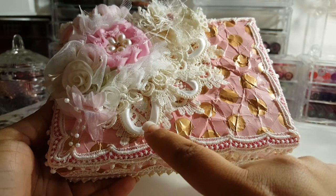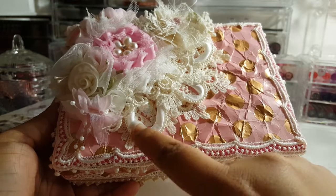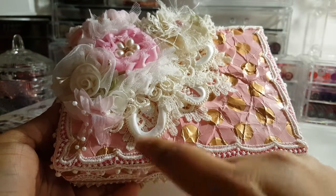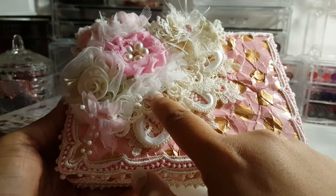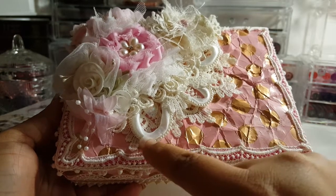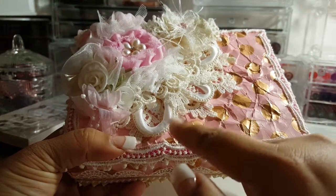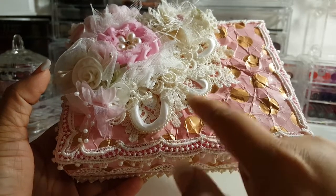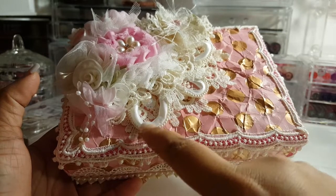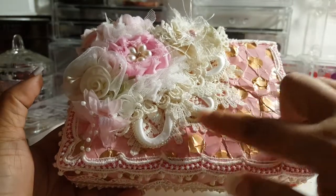Later on I went back and tucked some pieces of trim in. I originally just barely glued these down because I'm always changing my mind and wanting to add things. If I put a full layer of glue on the bottom I wouldn't be able to go in afterwards. Normally I just glue one part down to get it on the project, and then if I decide to add things underneath later — like I did here — I just lift this part up, tuck them in, and glue them. Once I'm all done I go underneath and add a tiny bit of glue to hold everything down.